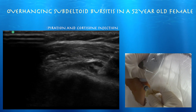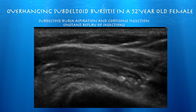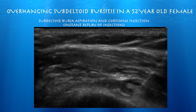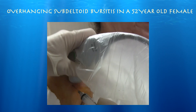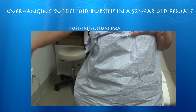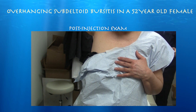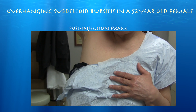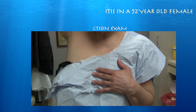You can see how the injectate travels proximally. Again, initially the injection was a little bit superficial, but then I quickly advanced the needle further deep and it was within the subdeltoid bursa that was overhanging the greater tuberosity. We injected her with lidocaine and methylprednisolone. Less pain — okay, great.